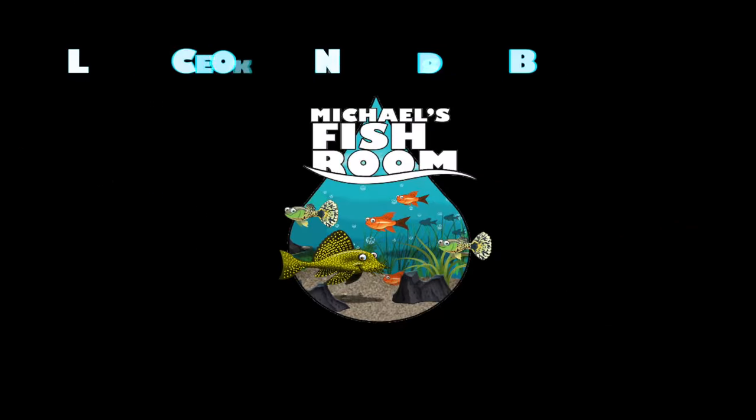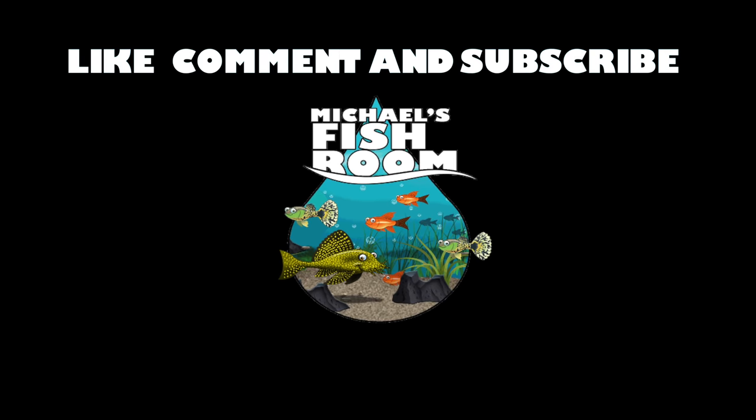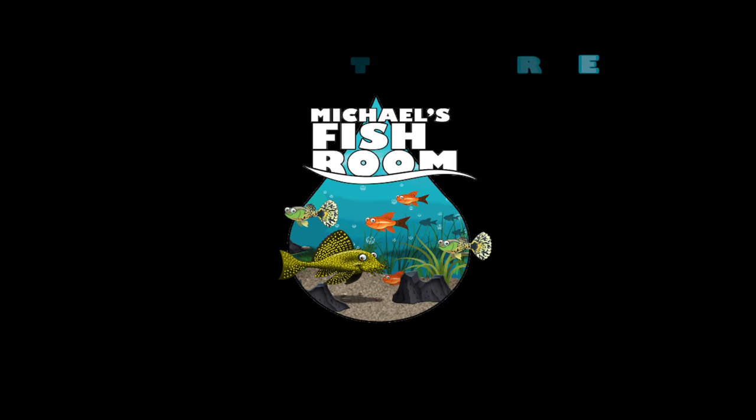Well hello fishy folks and happy Water Change Wednesday! That's right, Water Change Wednesday is back, but today there's major construction in the fish room. Grab a snack and a beverage and stand by.